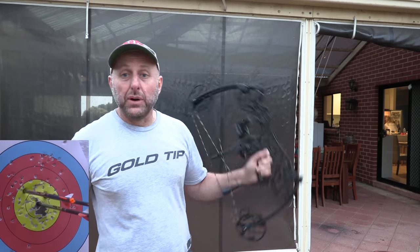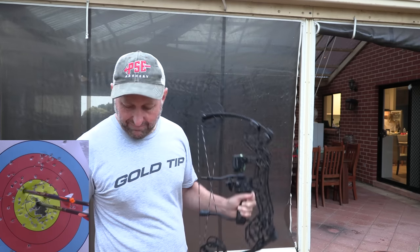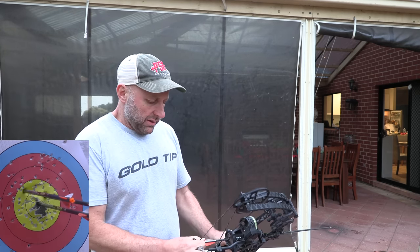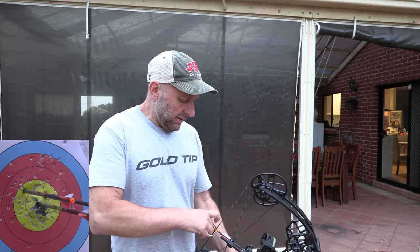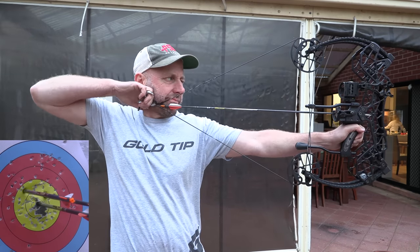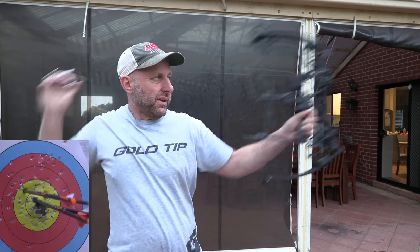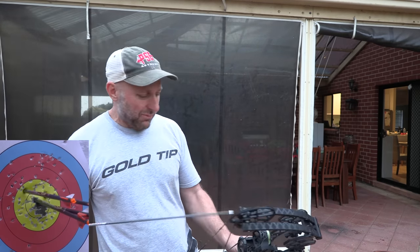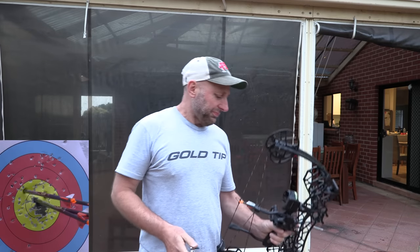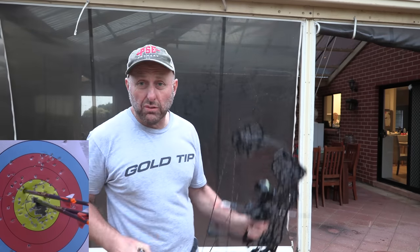I imagine the people who will like this bow are hunters. You could go running with this bow and it wouldn't get in the way — it doesn't feel bulky, it's obviously compact. I don't think you're going to want to shoot this bow at distance, but it would be a good bow to shoot rabbits with. Loading a broadhead may be a problem with the shoot-through riser design.